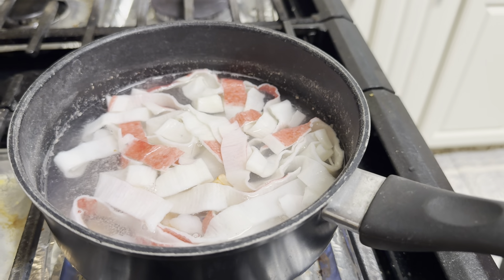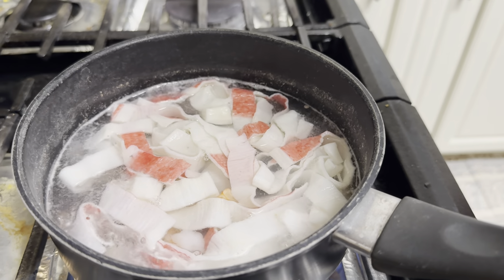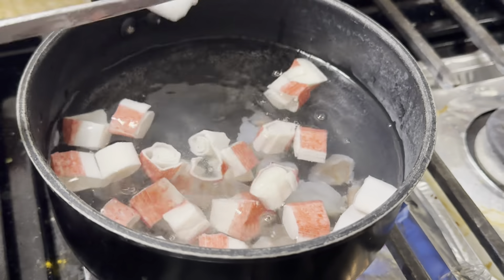What are you eating? I'm eating gummies and crab meat. The meat is good. Okay.